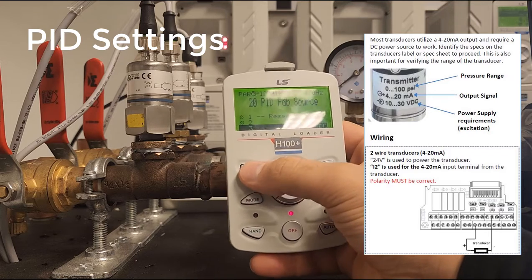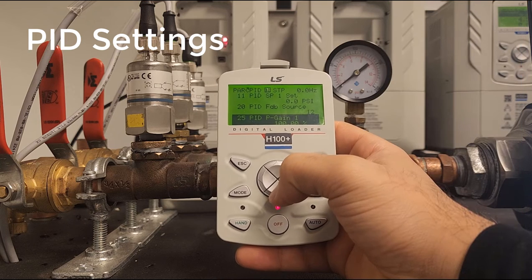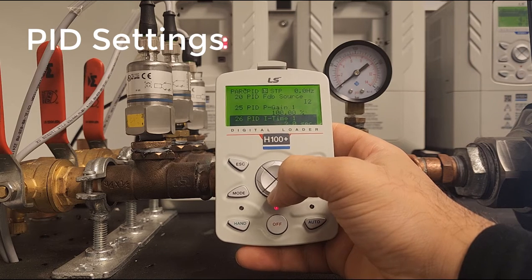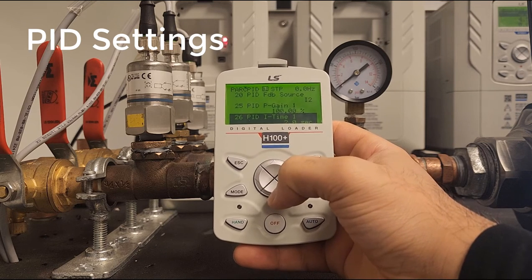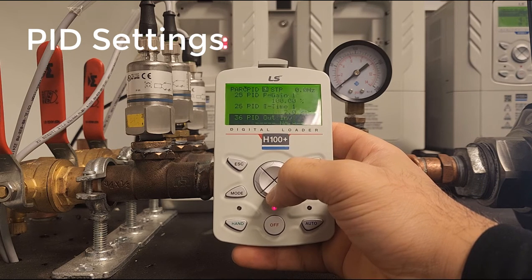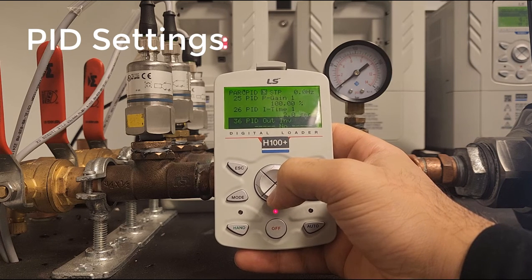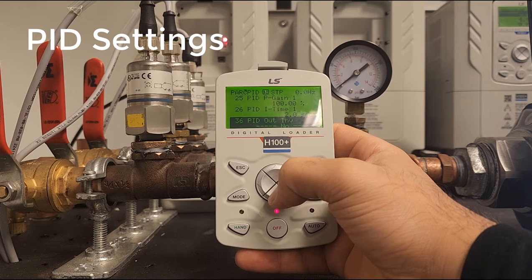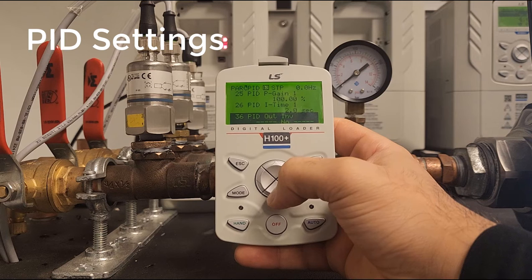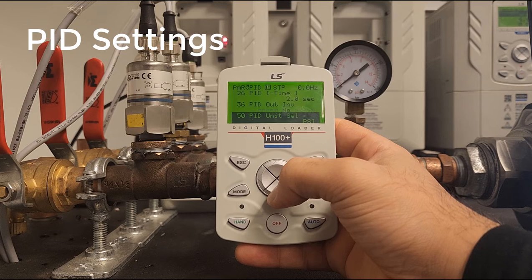We have a few parameters to adjust the PID loop. There's the proportional gain and the integral, which adjusts the time aspect of the loop. PID 36 is used if you need to invert the PID loop — essentially making it function in reverse of a typical PID loop; this is where you would make that switch.